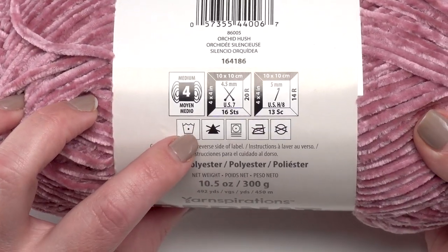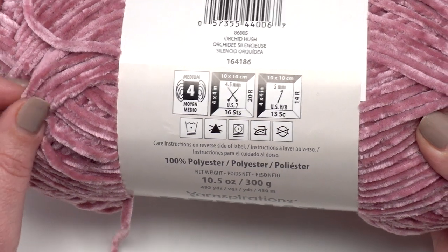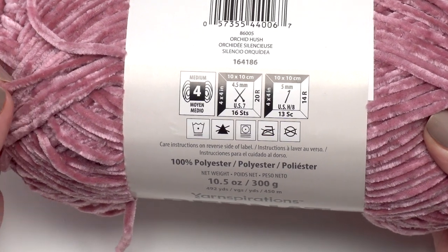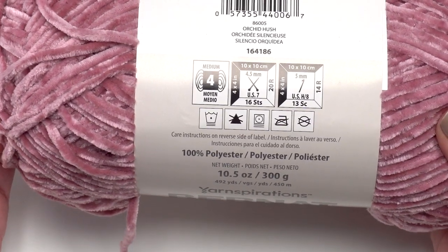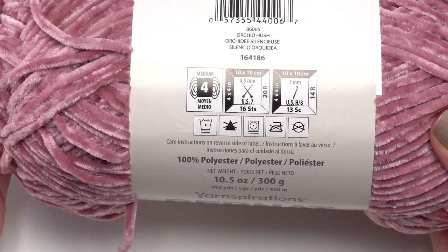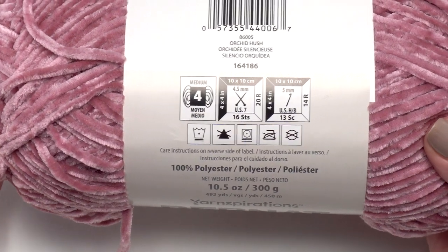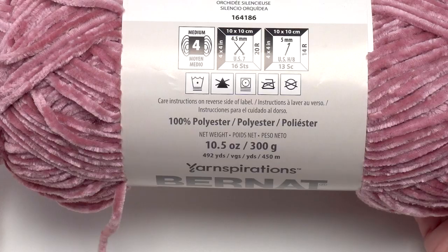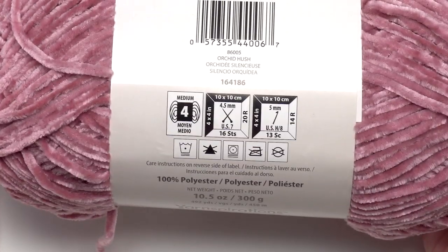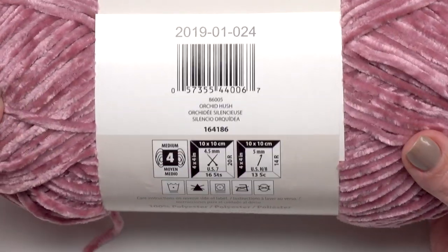This goes back to the washing instructions. If you've got a very loose fabric made with this yarn, the loops can start pulling up — it's a really common problem with chenille-type yarns. It's sometimes referred to as 'worming,' which is what happens when those loops pull up. That's why I recommend a tight stitch and hand washing or even spot cleaning with this yarn.